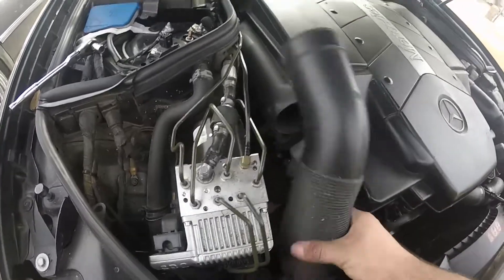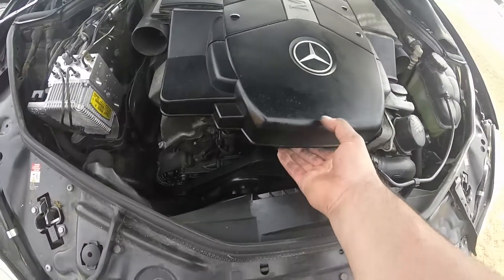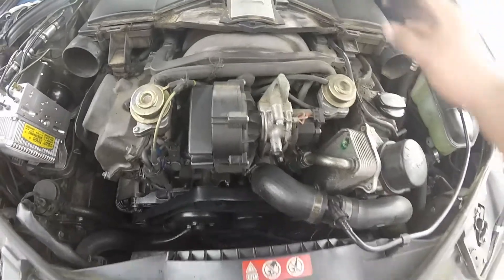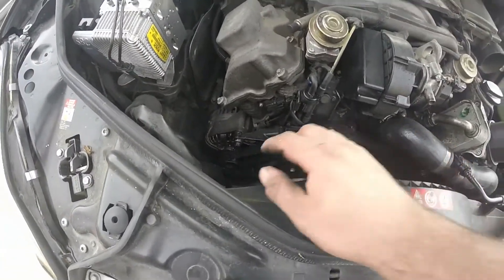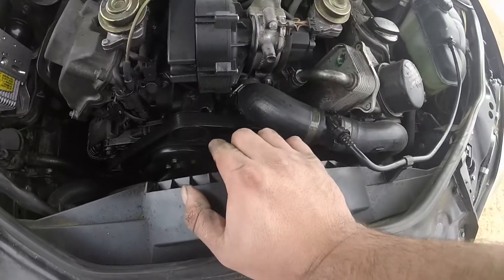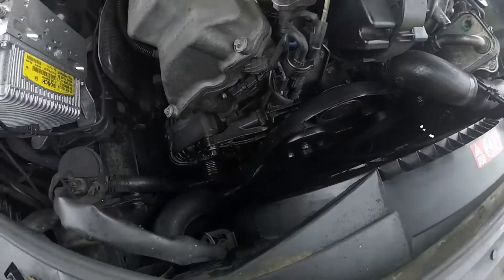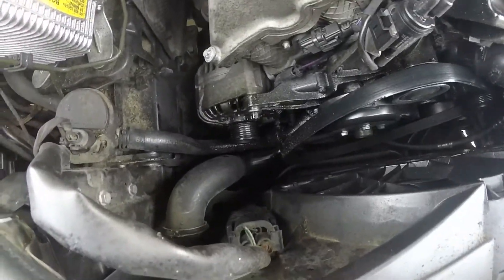First thing I'm gonna do is remove all this stuff — it just pops off. A little lesson: make sure you undo the battery so that when you take off the cables from the alternator, nothing sparks or goes crazy. First thing I'm gonna do is take this belt off and give you guys an update. I have removed the belt — belt is off.